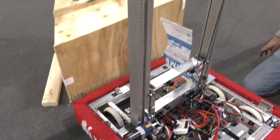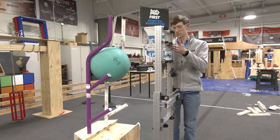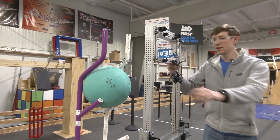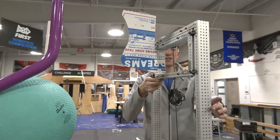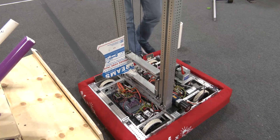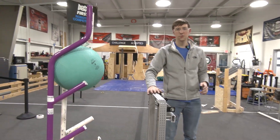I can give a little demonstration of the elevator rising up. This is what it looks like at max height. Each of our stationary stage and first stage vertical pieces are 36 inches tall. We chose 36 inches to be at the max height of 42 inches.